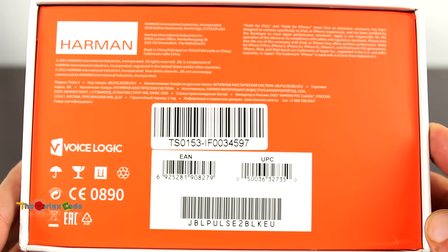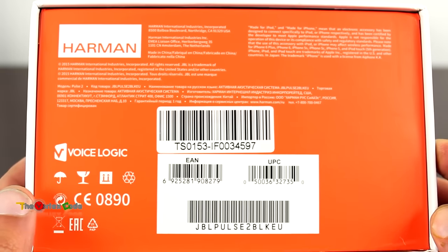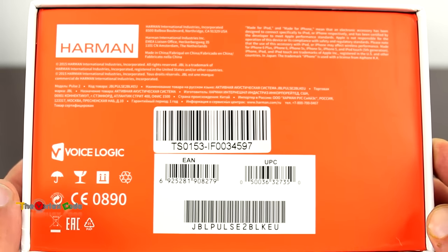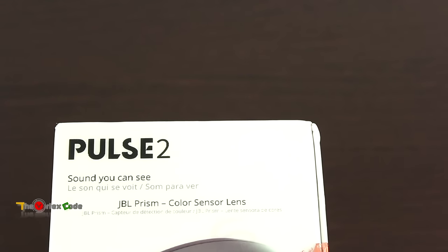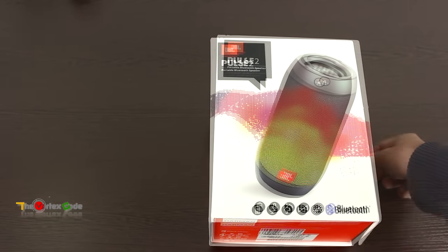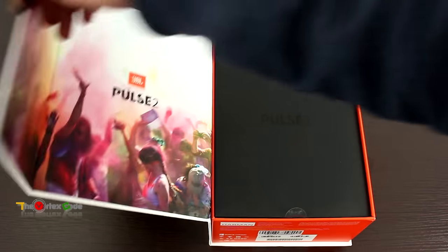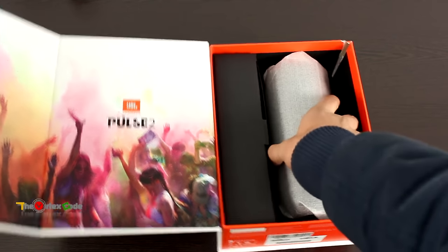The bottom part of the box doesn't say much except for the Harman branding and Bluetooth connectivity info, through which you can take and receive calls. On the right side of the box you can see the JBL Prism color sensor lens. So without further ado, let's open the box.